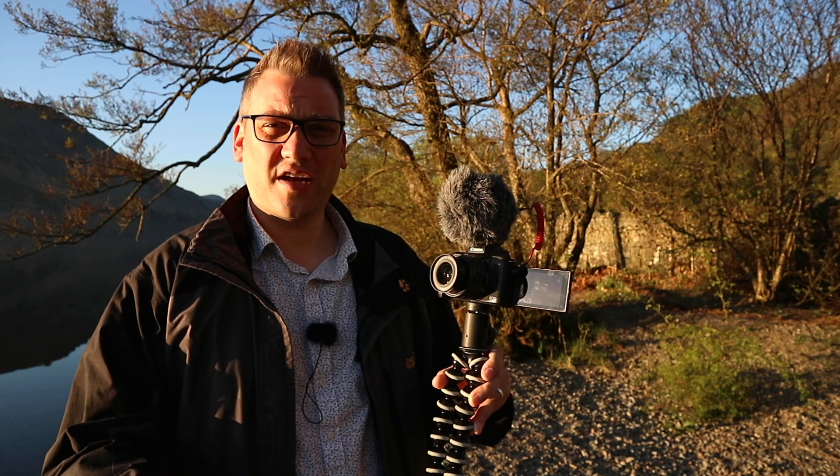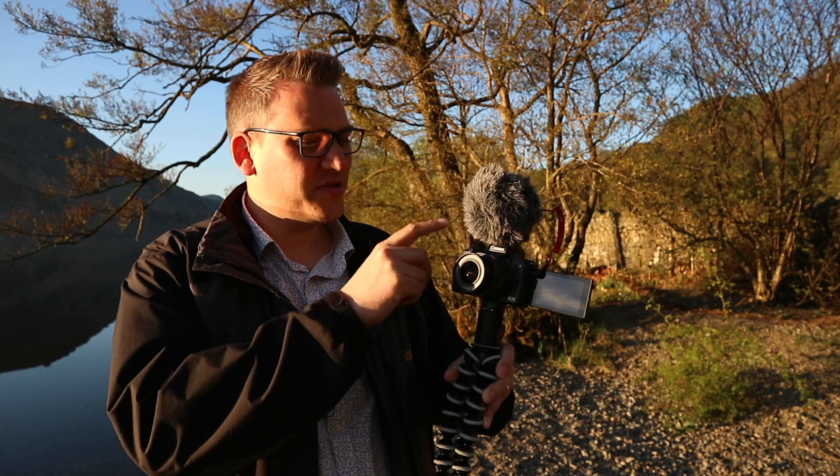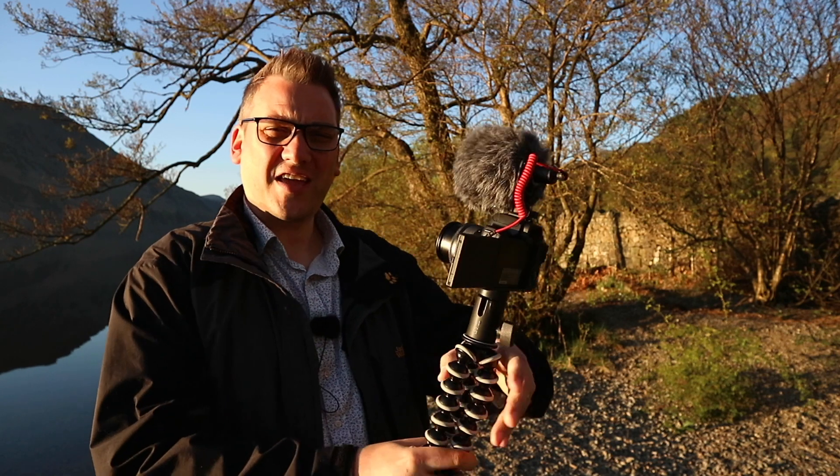That's another really important feature in a vlogging camera. As you can see, the screen pops out to the side so it's not obscured by the microphone, and that means I can keep myself in frame at all times while I'm vlogging.